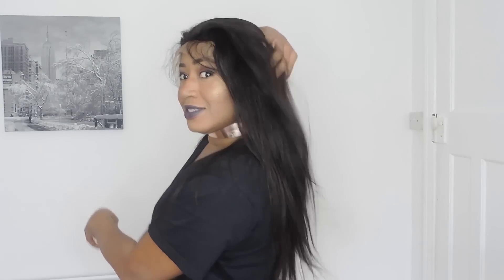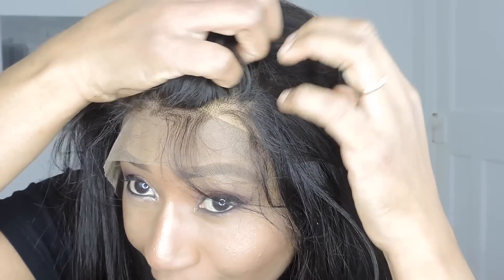The length is 22 inches — look at that, that's 22 inches. And the lace is medium brown.